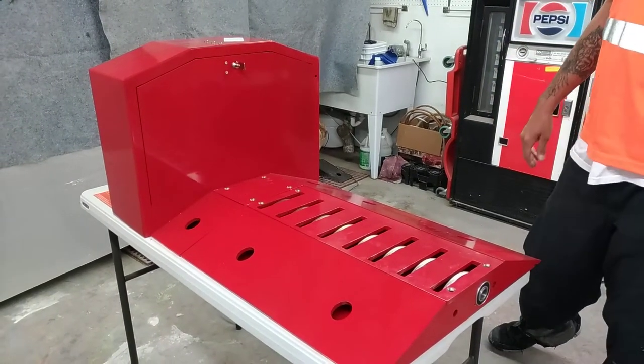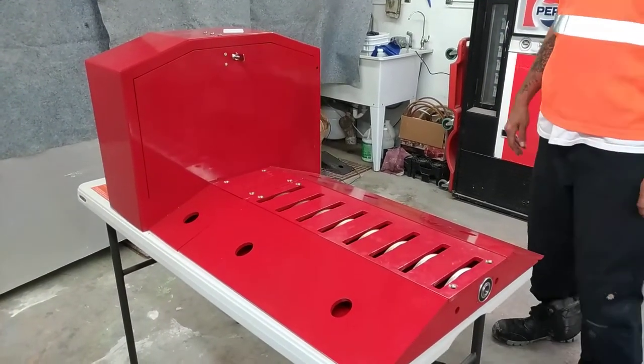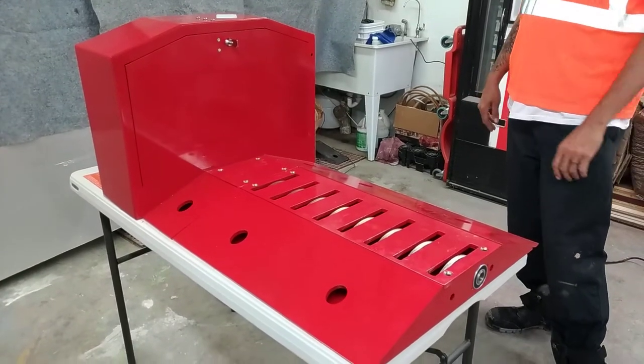Today we're going to start talking about the new Mint Controls Raptor Tire Shredder — a few features and a couple of upgrades over the Delta Tire Shredder.